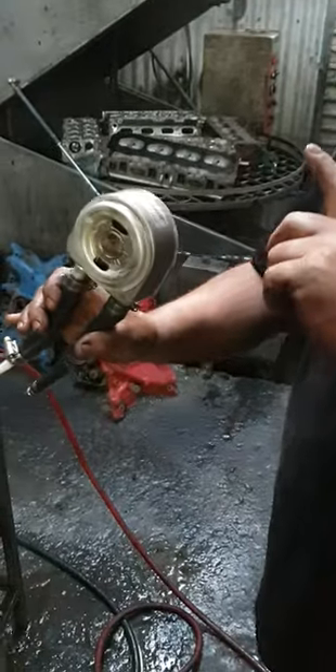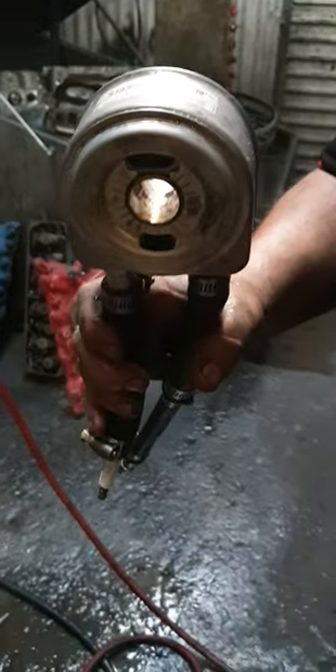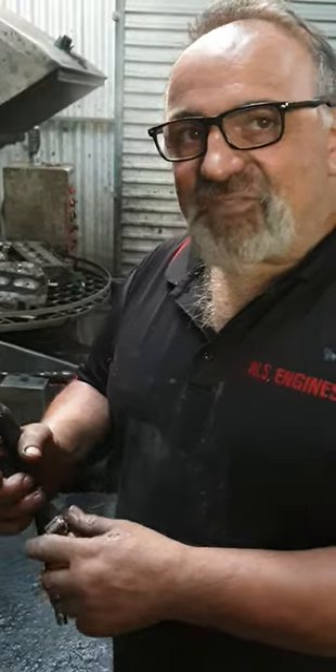What's this? This is an oil cooler. So what's happened — a guy's rocked up and he goes to me, 'I've got oil in the radiator.' So he's pulled his cylinder head off and he gives me the head gasket.